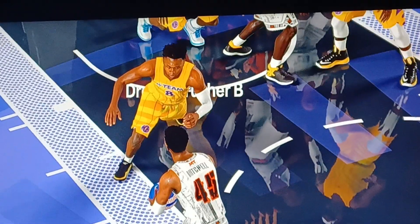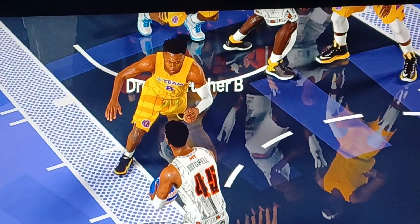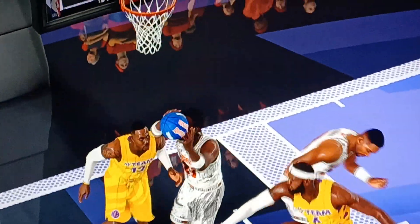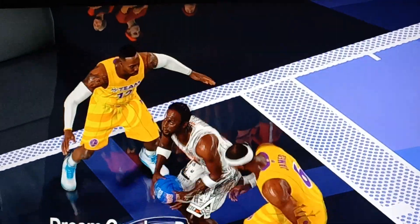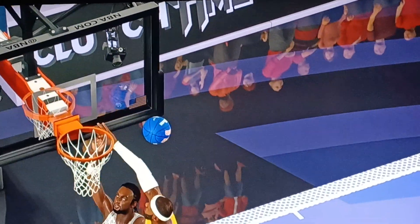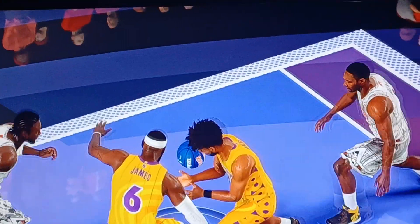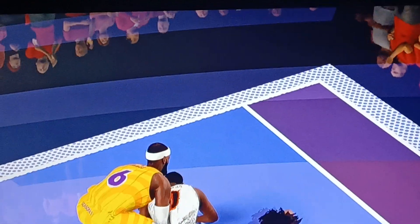2K has the worst ball physics in any sports game. Look at this mess. And they're satisfied with it. They're going to block right there on the backboard. But look, it just gets glued onto LeBron's back and his arm. And what does it do? Go past my boys just so the computer can get it.